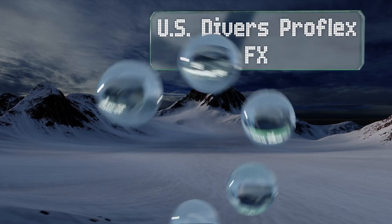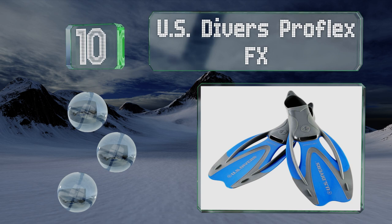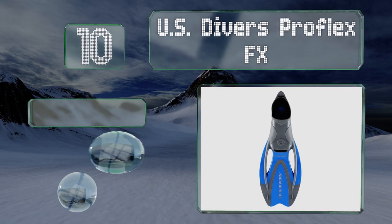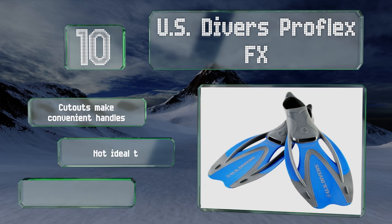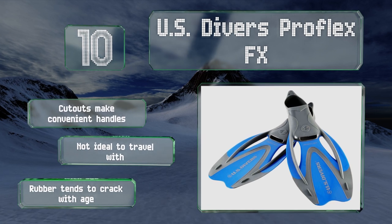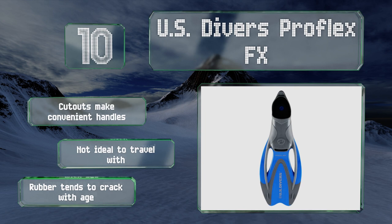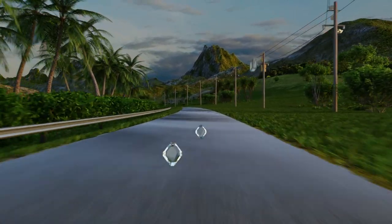Starting off our list at number 10, the US Divers Pro Flex FX are a dual vented design that helps to reduce fatigue on long swims without hindering thrust, so you'll still be able to produce quick bursts of speed when you want to get a close look at some marine life for that perfect shot. Cutouts make convenient handles, however these aren't ideal to travel with and the rubber tends to crack with age.